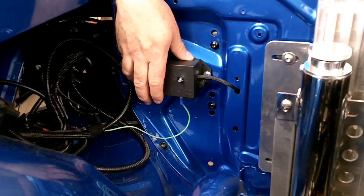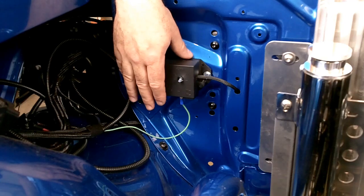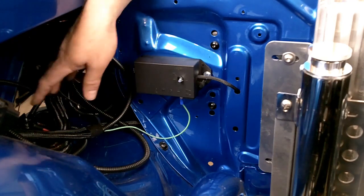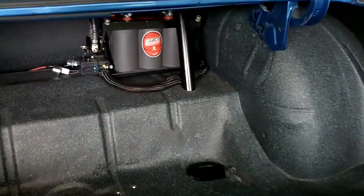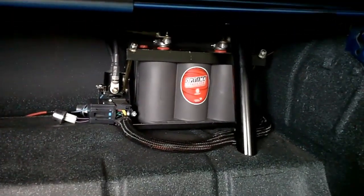One of the most important things when hooking up your electric fan controller is to route the primary power and ground to the controller directly to the battery. Now a lot of vehicles have the batteries mounted in the trunk, so what that means is you're going to have to run positive and negative heavy-gauge wires to the front of the car to run all your accessories on.